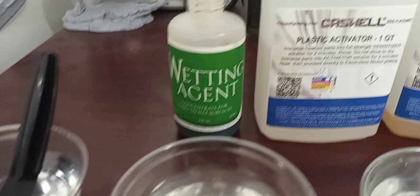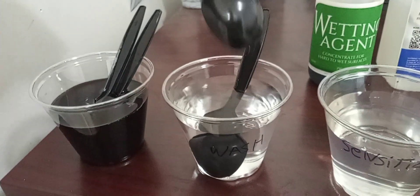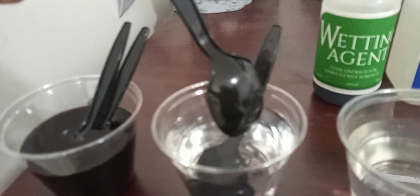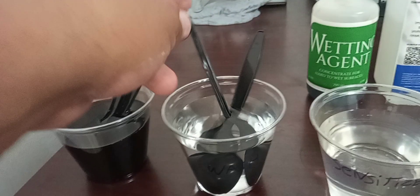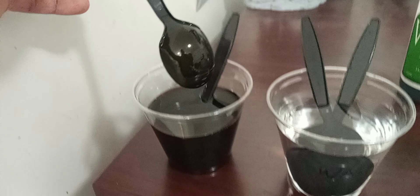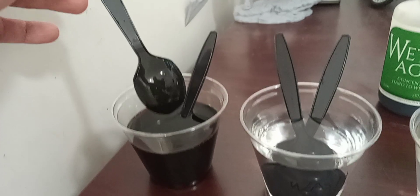This is the wetting agent. What it does is make the surface of the plastic hydrophilic, because right now it's hydrophobic — the water just beads off. We want the water to sheet off and the chemicals to actually touch and wet the surface.